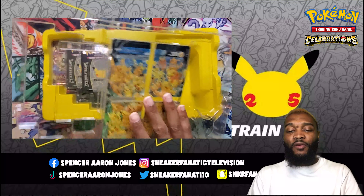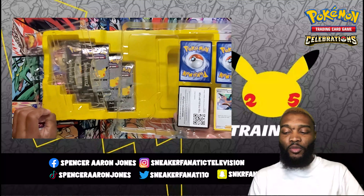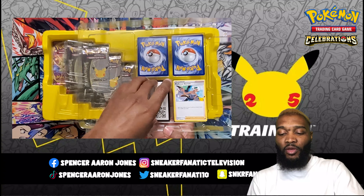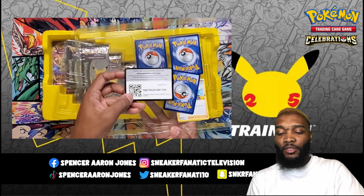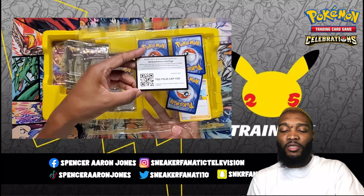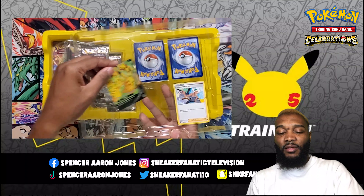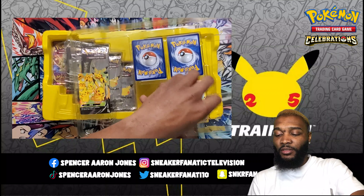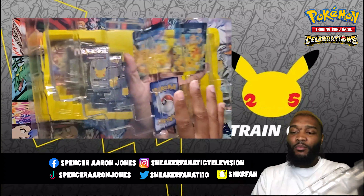Here are the four pieces of the V-Union, along with Professor Burnett, that will help you discard the V-Union cards. I'm not going to play this card, so I'm just going to put the code cards up there. I'm going to keep these four pieces. Take out the four pieces and then pull the packs out.